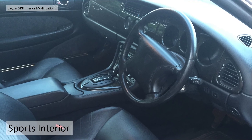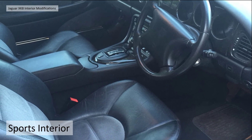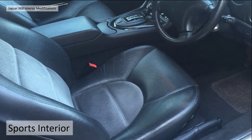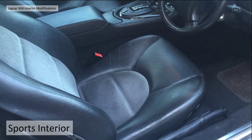Originally I had an XK8 with a sports black interior with very dark stained veneers, leather steering wheel, leather gear knob, horizontal stitching on the seats which represents sports, and cloth inserts.